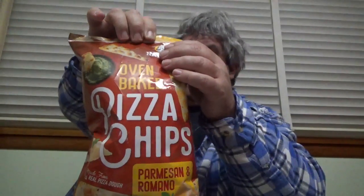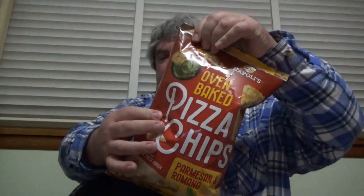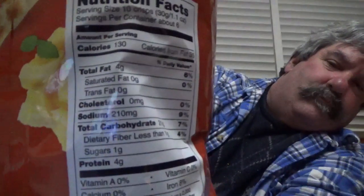Hey everybody, how you doing? It is me Timothy, and I am going to do a review on Napoleon's oven baked pizza chips, Parmesan and Pepperoni chips. I thought I'd get them and do a review on them. Good little review on them — good smell.